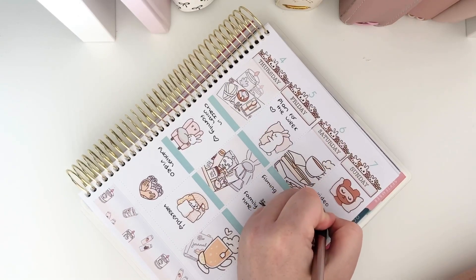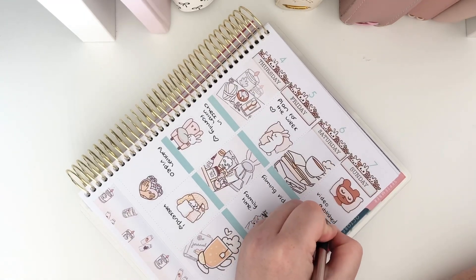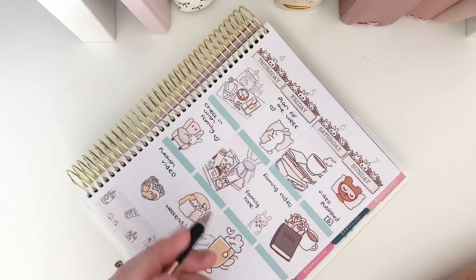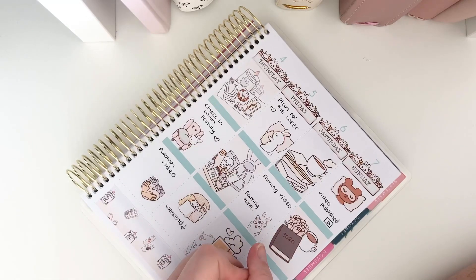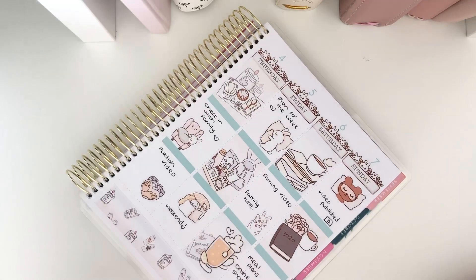On Sunday the video will be published. I don't have a freebie sticker for that so I'll just leave it plain. In the evening I suppose I'll do my meal plan and online shop.